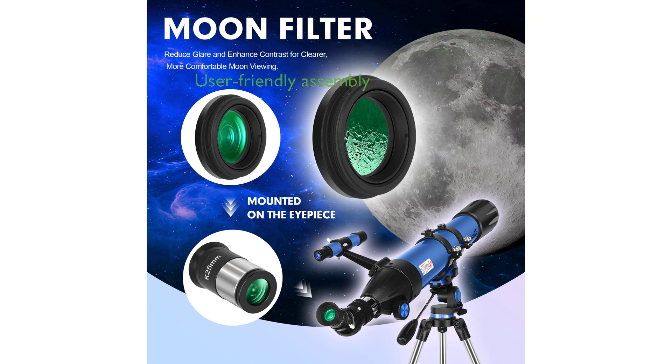Easy assembly without the need for tools and around-the-clock customer support make this telescope a user-friendly option for exploring celestial and terrestrial landscapes.